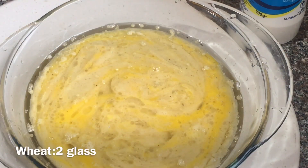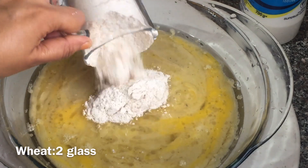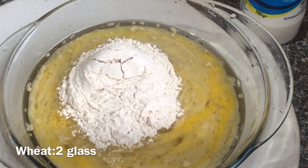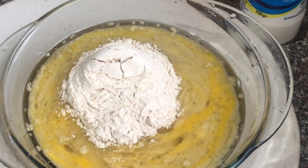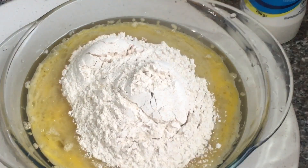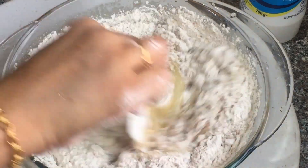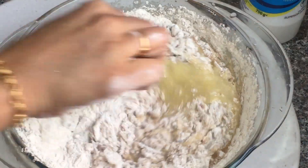3 cups of water. I will mix the same glass. 1 cup of water, mix the same glass, 4 cups of water.